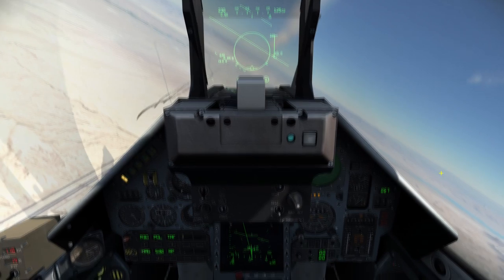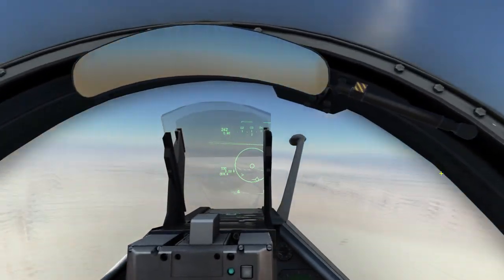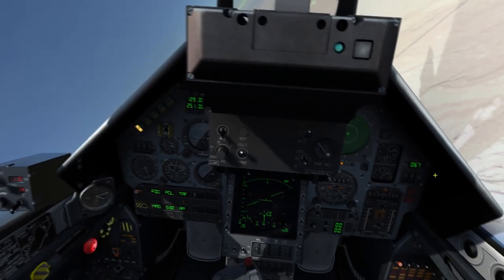Okay, so that's how you do it — you have to lock it twice. Okay, let's try on the other one, the L-39C.